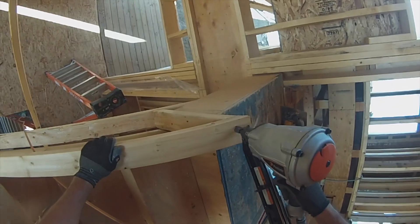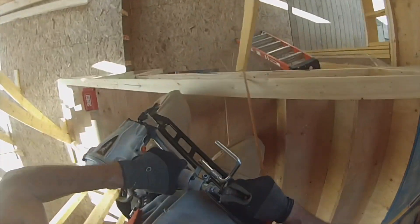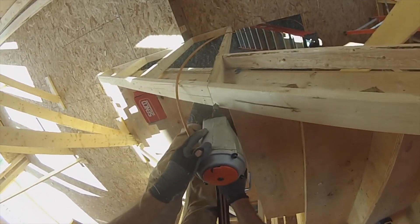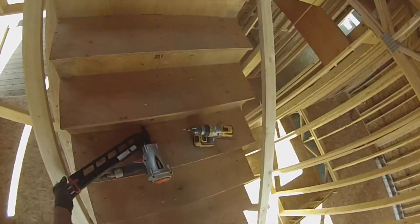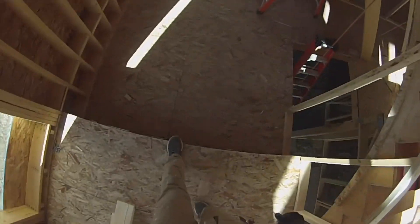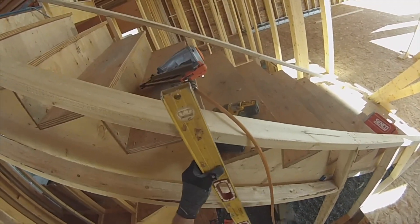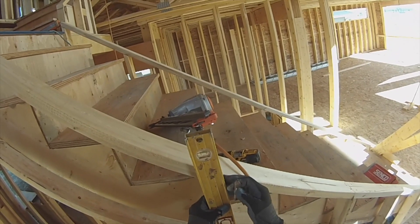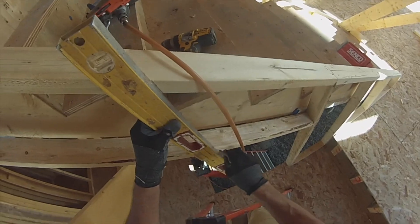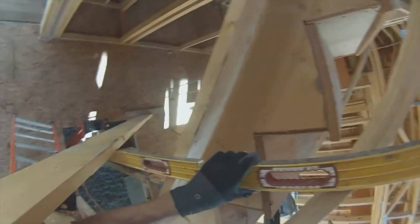Surprisingly good. Now we need this guy close. What we want to do is just put two random studs in here. Just going to kind of guesstimate this. And we'll go about there - plumb it.